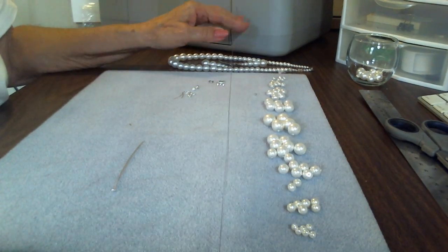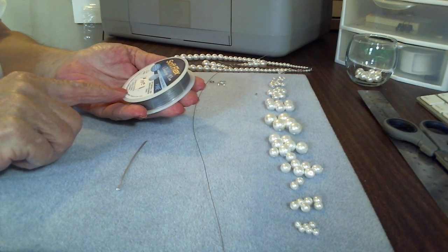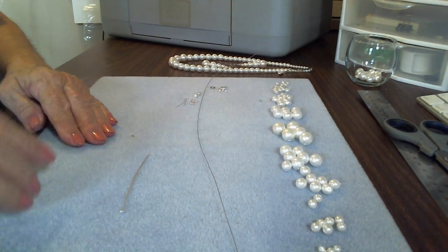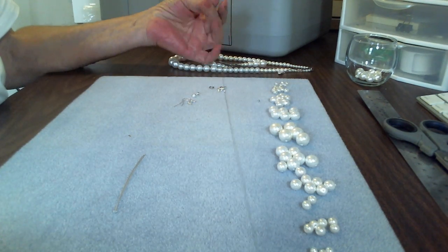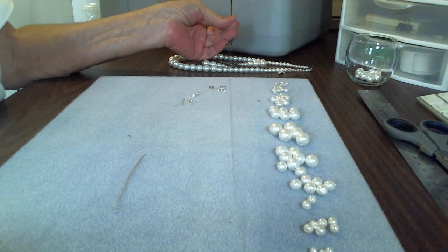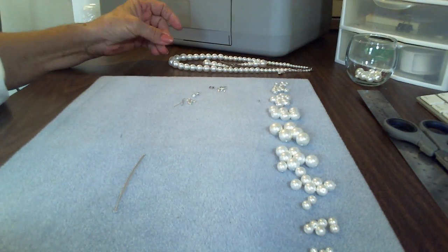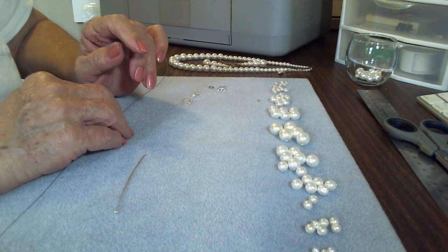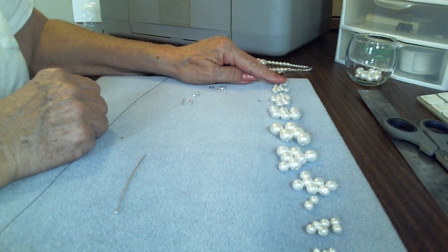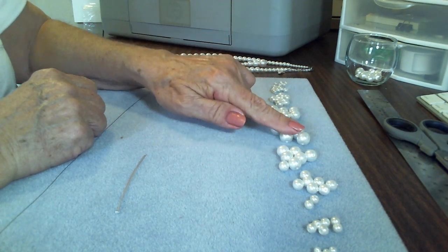We'll be using soft flex beading wire — this is a fine .014 inch diameter, 10 pound strength, which is plenty strong enough. Normally I work right off the spool, but for those buying kits without a spool, I've already cut myself 22 inches. This is an 18 inch necklace and 22 inches will be more than enough. We're using Czech round white pearls: 14 four-millimeter, 18 six-millimeter, 18 eight-millimeter, 14 ten-millimeter, and 7 twelve-millimeter.